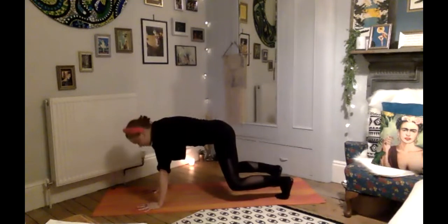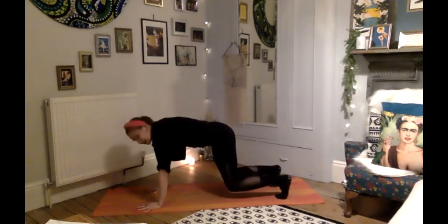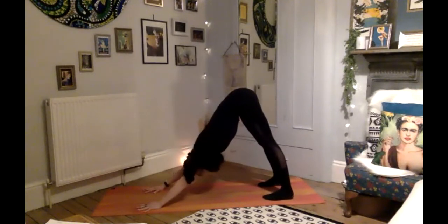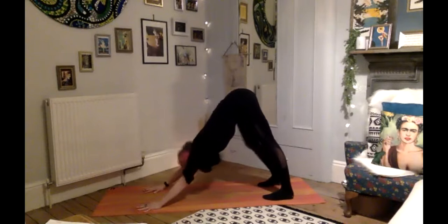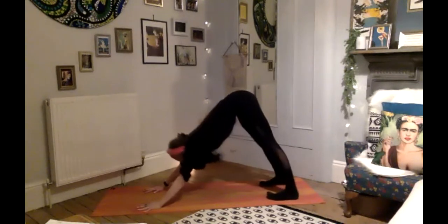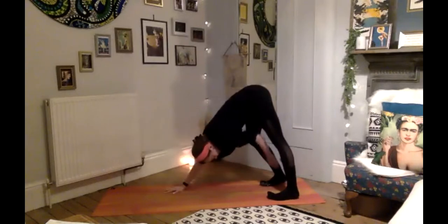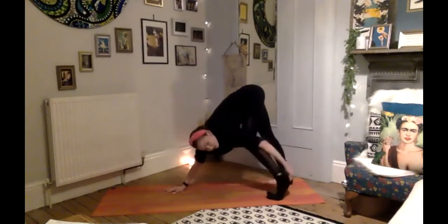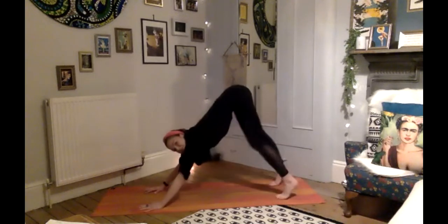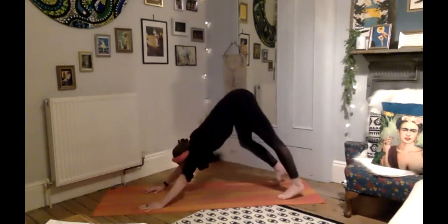Push yourself back, finding your first downward facing dog. If you want to pedal out the feet here, just finding any movement in the back of the leg that feels nice — just pedaling out the feet, bending and stretching through the knees, finding any movement that feels nice to warm up in that position.